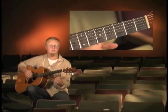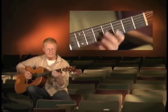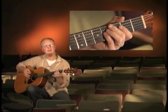Then we'll strike a harmonic either on the 5th fret or you can do it on the 12th fret, whichever you like. I'll play through the whole thing slowly and then I'll pick it up.